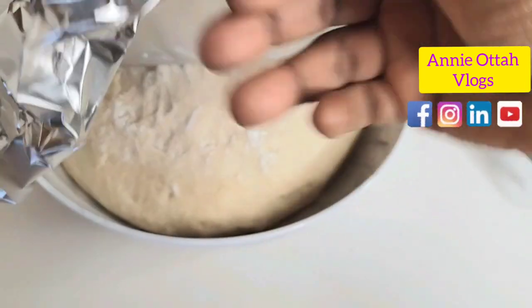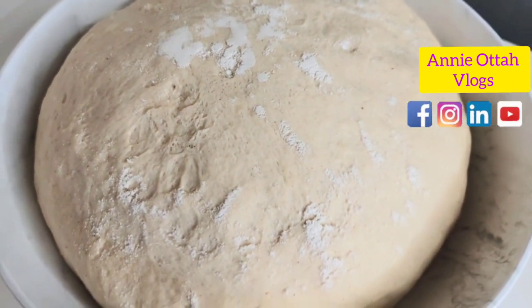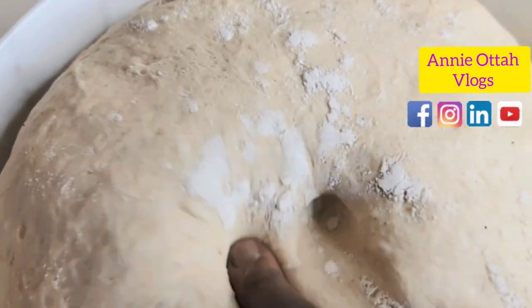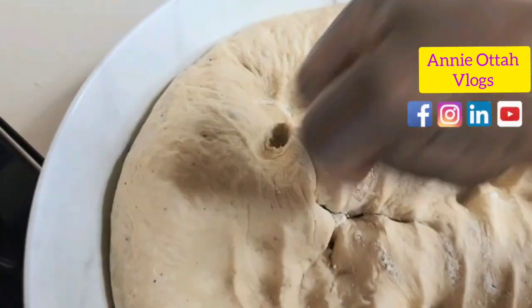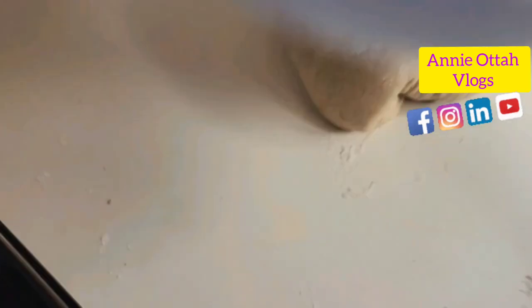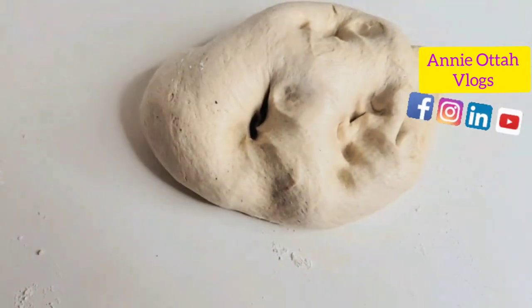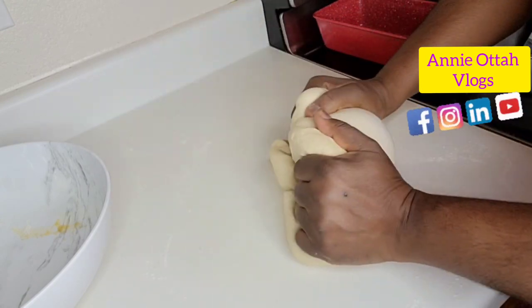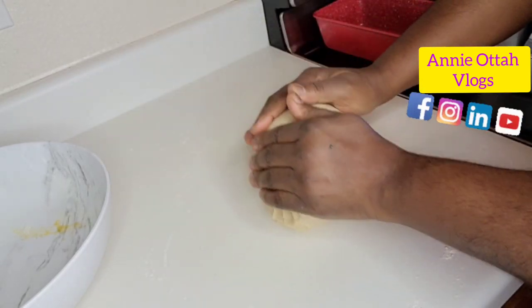It's been approximately 45 minutes. Look at this dough — I told you it was going to double in size! That's how you know you have nice, good dough. So we're going to put it back on our kneading table to remove all the trapped air. I'm just gently kneading it to remove the air — not vigorously like before, just pressing out the air.